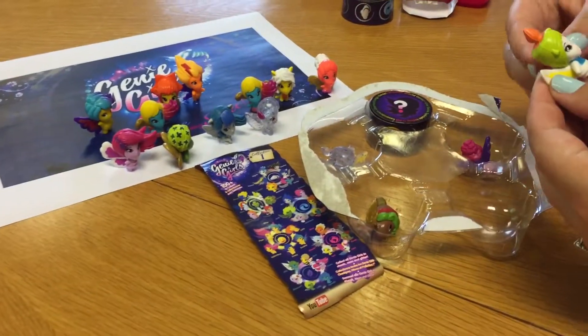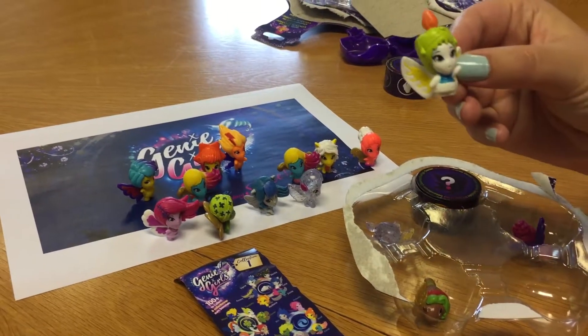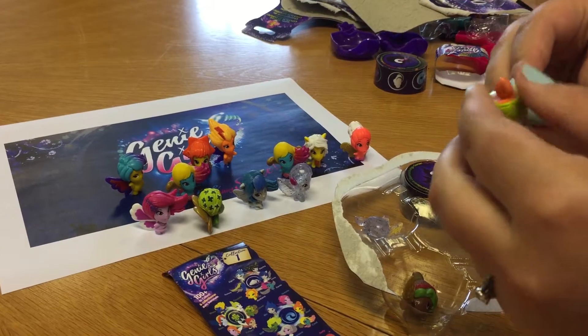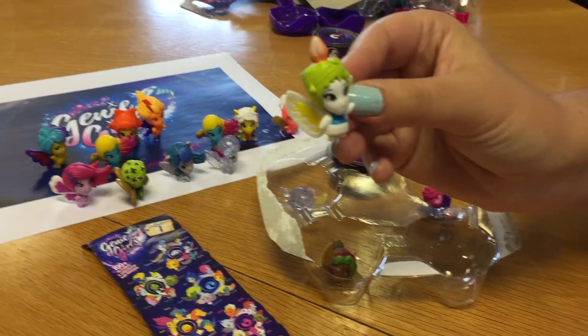The first figure we have got is from the Luckies gang and she is called Candela. She has got a little candle on her head, and I think if you rub it, it changes colour.